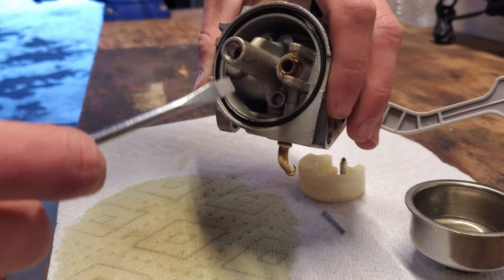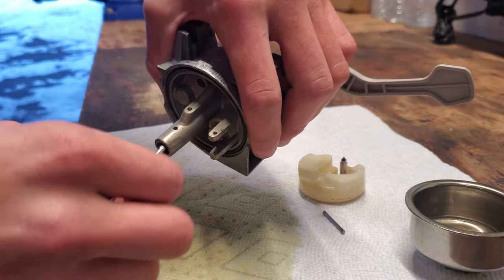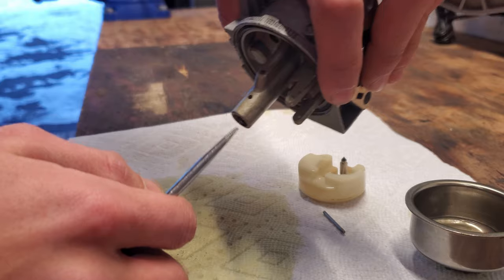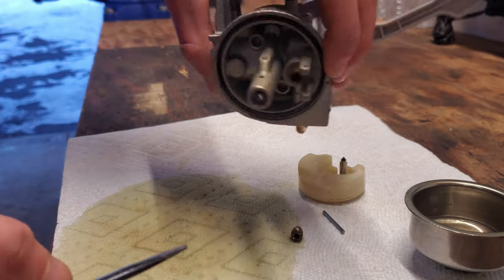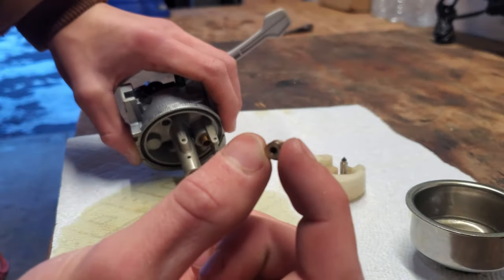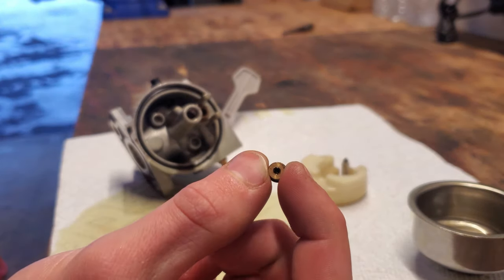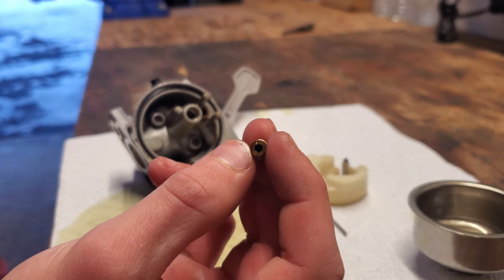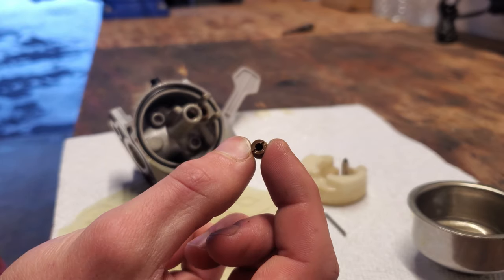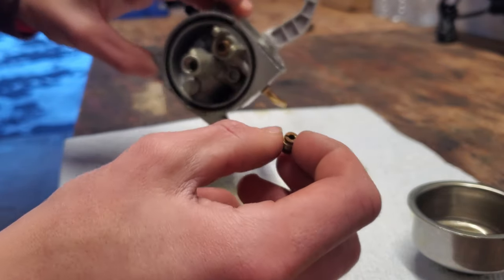It unscrews all the way and just like that it pops out. Once you pop it out, look through it — there should be a tiny hole and you should be able to see light through it. In this one you can't see anything through it, which means it is clogged. You can see a little bit through, but it should be bigger than that, so we can confirm it is in fact clogged, and that's probably our main issue.